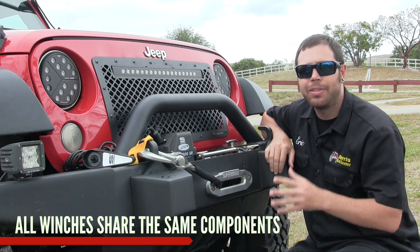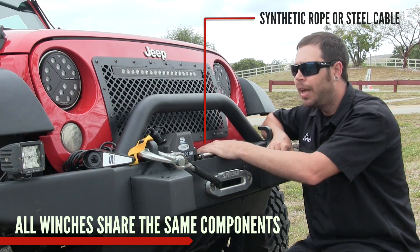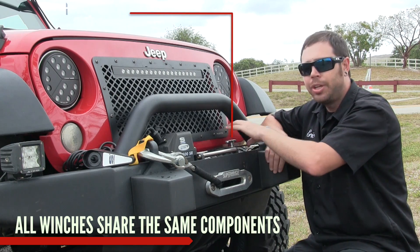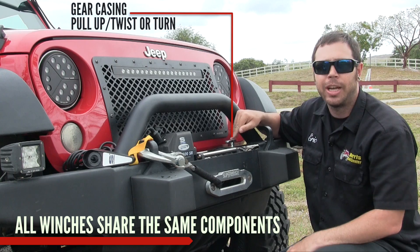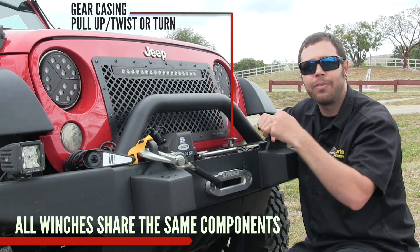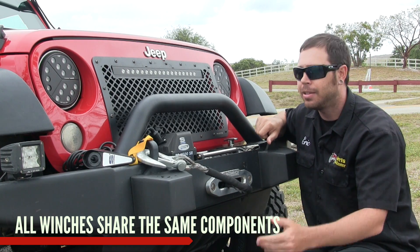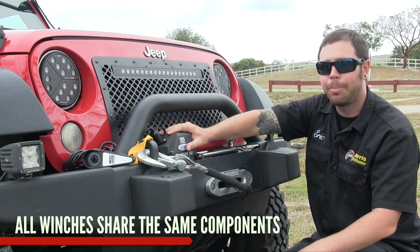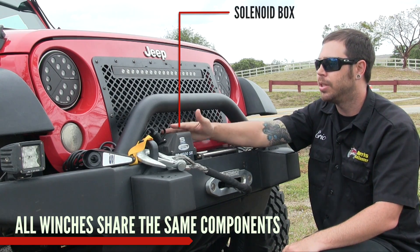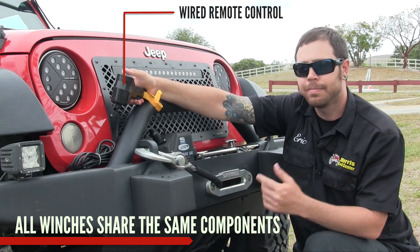All winches share the same basic components. Starting with the center drum, which is spooled with either synthetic rope or steel cable. On one side of the winch you have your motor — either electric or hydraulic — and on the other side you have your gear casing. This lever is your clutch actuation; it may look different depending on the manufacturer. This one is a pull-up and twist; others may be a lever you turn. That engages the gears or puts it into free spool mode so you can pull out winch rope by hand. On this electric winch, this is the solenoid box, which directly connects the winch to your battery. There's also a series of wires to the electronic motor so you can plug your remote in and operate the winch.